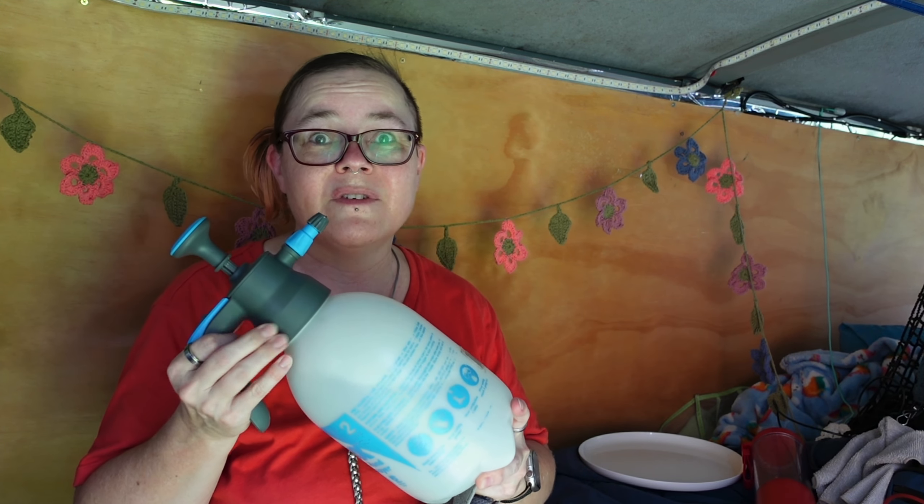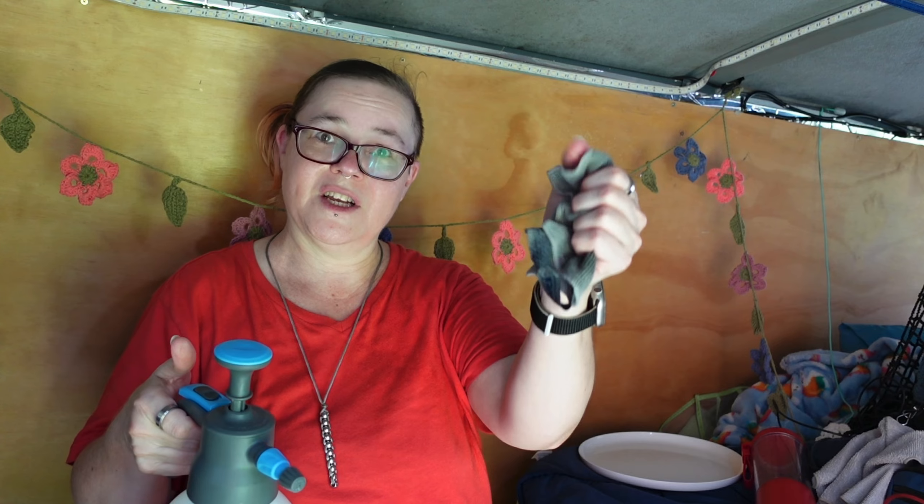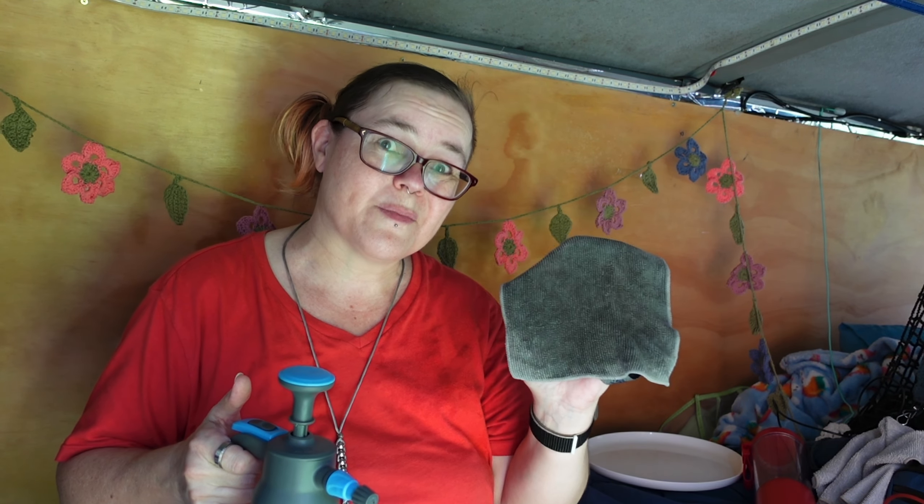One of the final ways I use my beloved pump spray bottle is to wet cloths without needing a big dish or bowl of water. I'll use the soft spray and give it a gentle spray, squeeze it through, then keep spraying gently until the cloth is exactly as wet as I need it to be. I can make it just damp or a bit more wet — since I use microfiber to clean my dishes as well, this gets it just the right amount of damp without dripping everywhere.